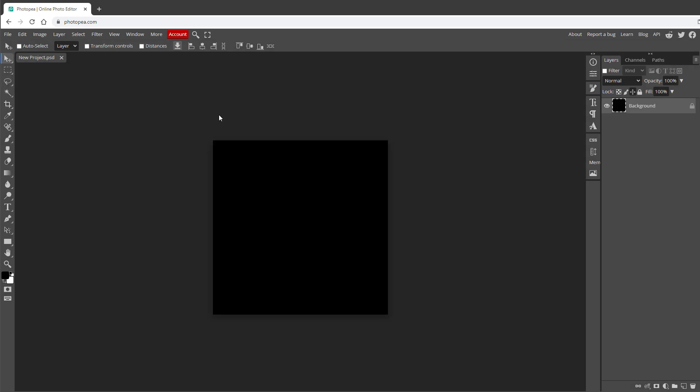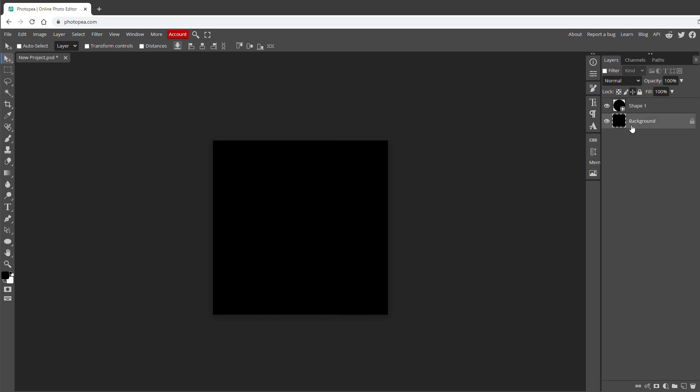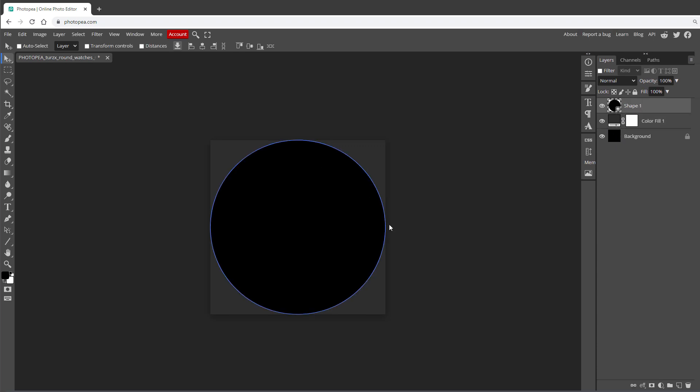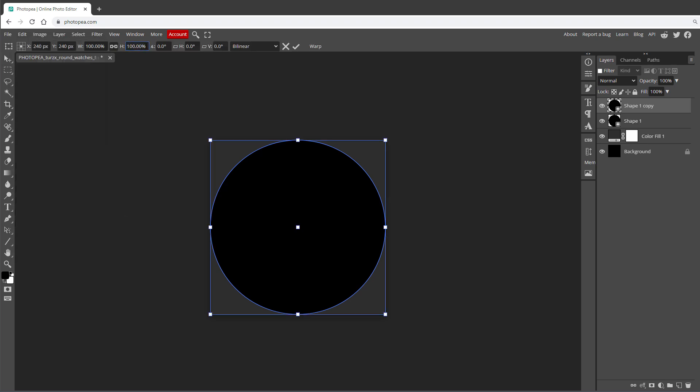Now we have our canvas. To simulate the shape of the display, right-click the rectangle button, select the Ellipse tool, set a fixed size of 480 by 480 pixels, and create a circle aligned to the center. Since both the circle and background are black you can't see anything, so add a new solid Color Fill layer — fill it with gray so the circle is visible. To also visualize the center, copy the circle shape and resize it to about 5%, then double-click its thumbnail and set it to white.